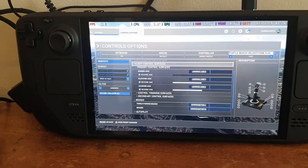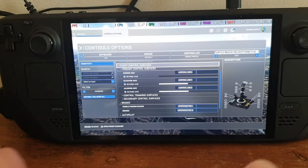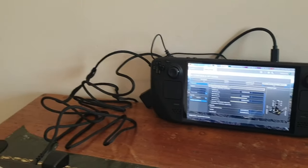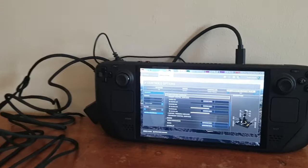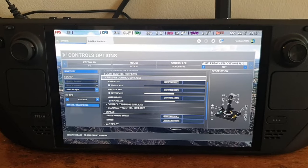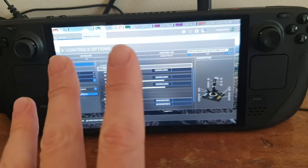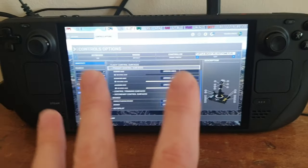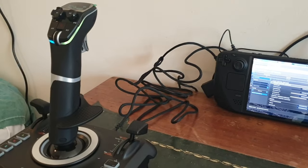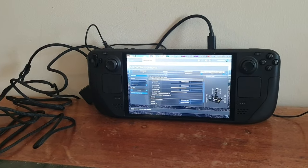That is quite surprising, but it does raise a question. I've got the Steam Deck propped upright against the wall — is this really the way you want to fly? You want to be grabbing it and using the built-in controllers. There's a strange control scheme set up for Microsoft Flight Sim on the Steam Deck controllers. Do you actually want to fly Microsoft Flight Sim if you're going to use an external controller? Maybe that's a good segue into my conclusion and recommendations.